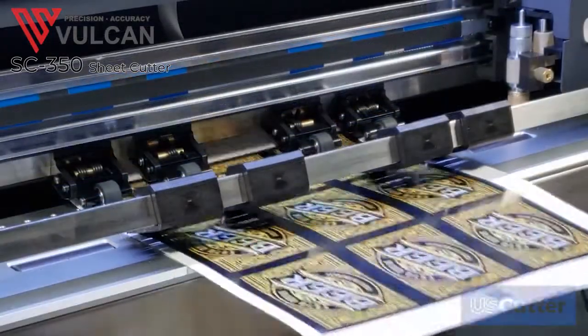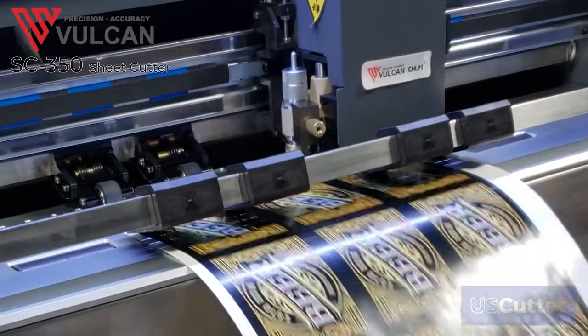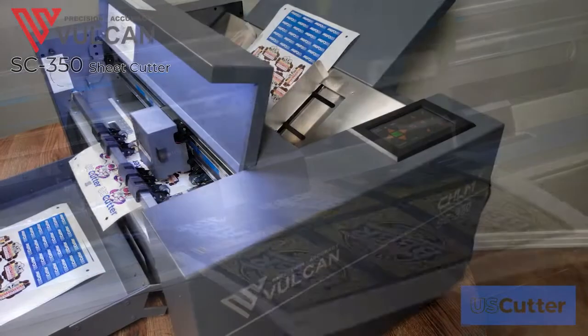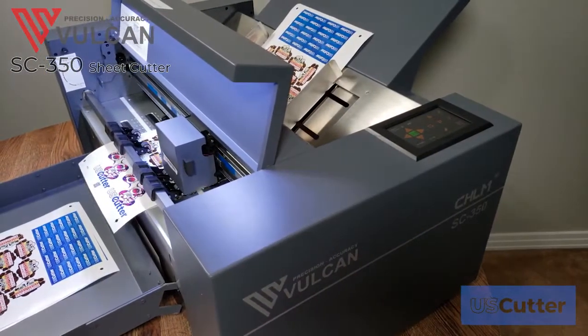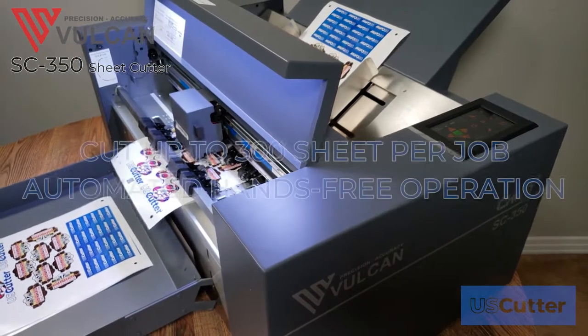It uses a high-resolution camera to scan the job's specific QR code and all four registration marks in under three seconds. This solid construction of the Vulcan SC350 ensures that it won't overheat when in heavy use.